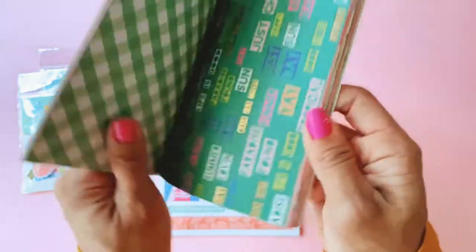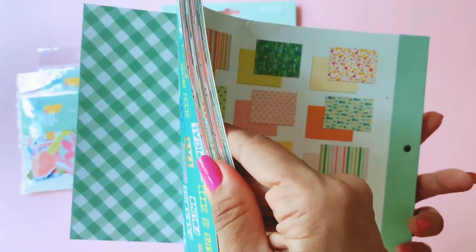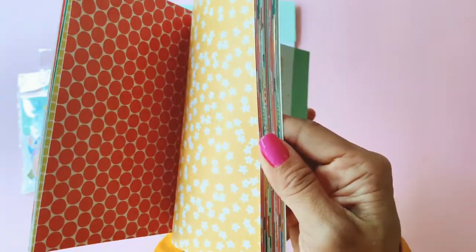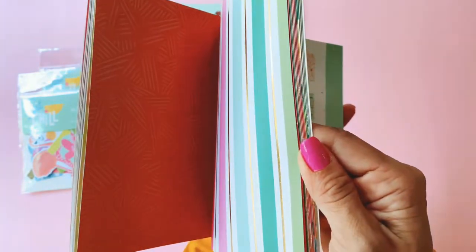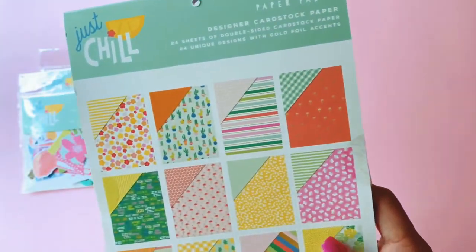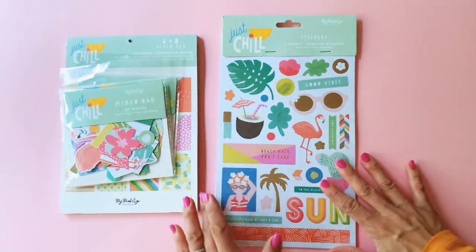This collection has a foiling element — the girls collection has gold foiling on them as well. Look at that gingham, and there's a flamingo with its golden legs. All in all a very summery, fun collection. You get basically two of each design, so there are 12 designs all up, double-sided — very cute.